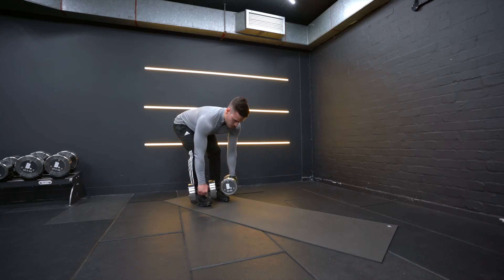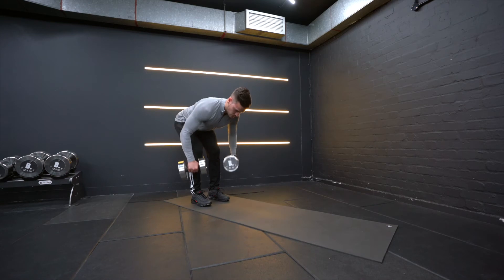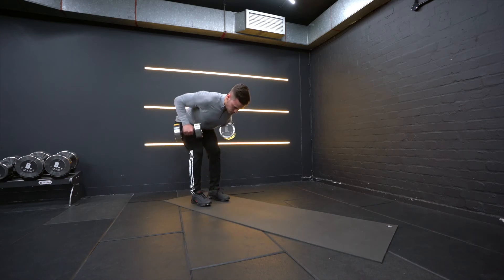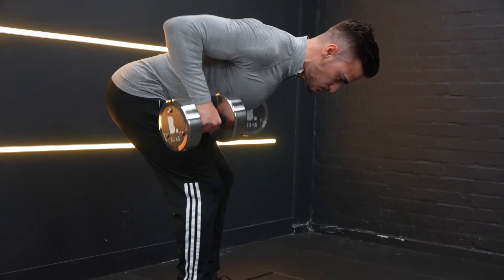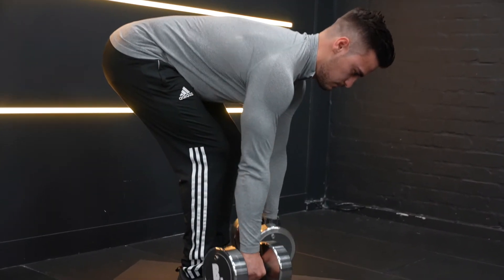Make sure to keep the dumbbells behind your toes at all times. When you row the weight, don't shrug your shoulders — instead, depress them as much as possible. Keep your back straight and core braced the entire time.